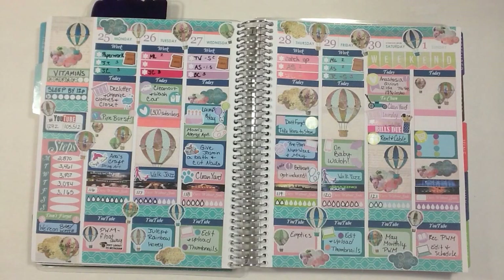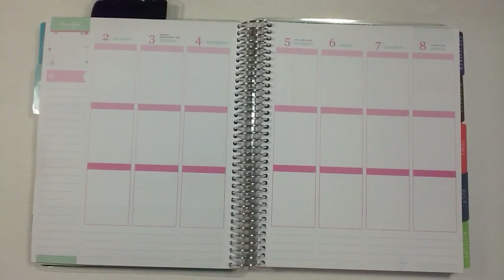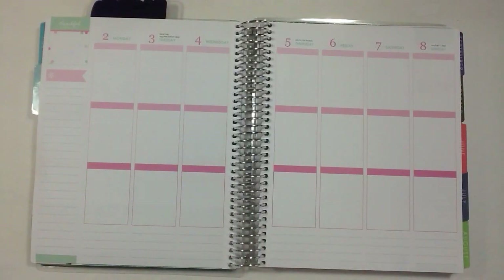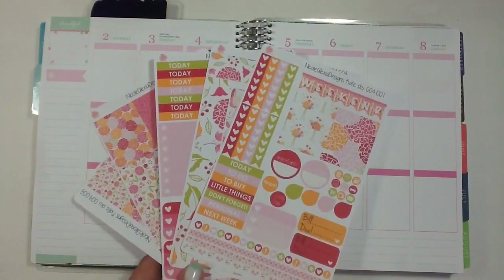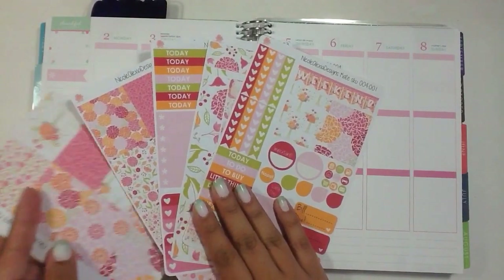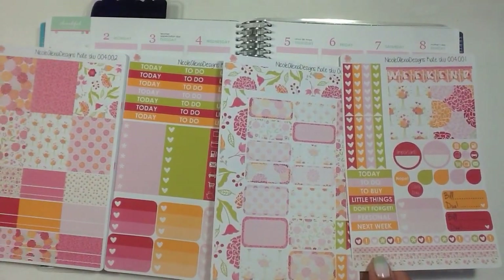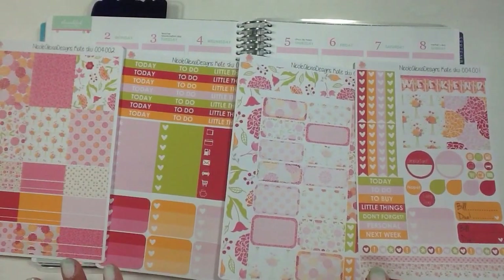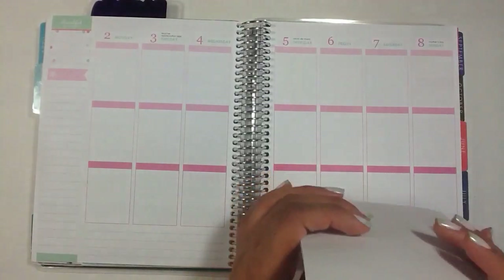Very exciting week! Now on to this week — I'm working on May 2nd through the 8th. I feel like I have a lot of bigger events going on so it should fill up pretty quickly. I'm using a kit this week from Nicole Alexia Designs, the Kate kit. She's reformatted her kits to five sheets. I had purchased some full boxes previously as well, and since I love this kit I wanted to use it.